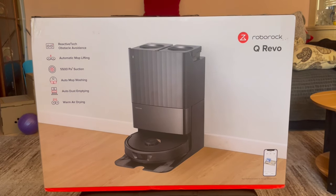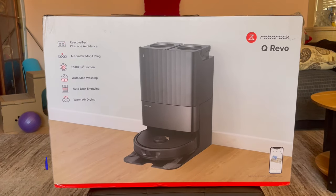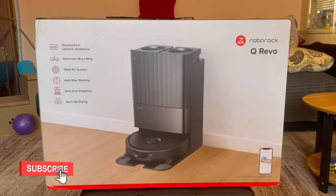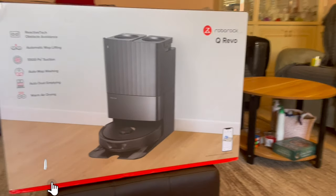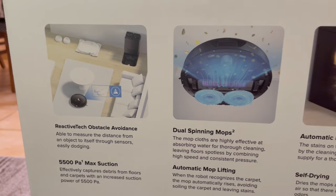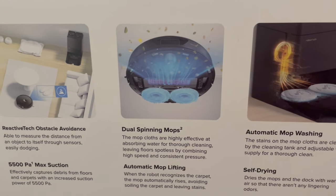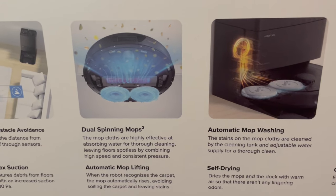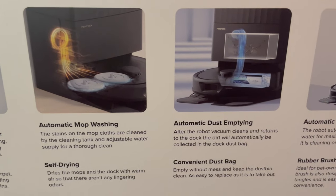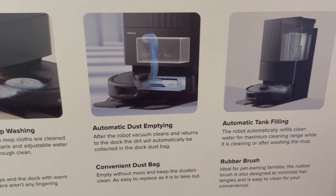Here's the box itself. I ordered the black version since it suits my aesthetic more, but you can also get it in a white version as well. Here's a summary of the most important features — we'll be going through all these later. The summary features are displayed again on the other side of the box, and this side graphically displays the main features of the unit, which I'll be going through.